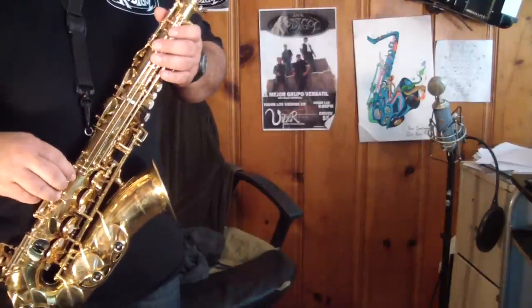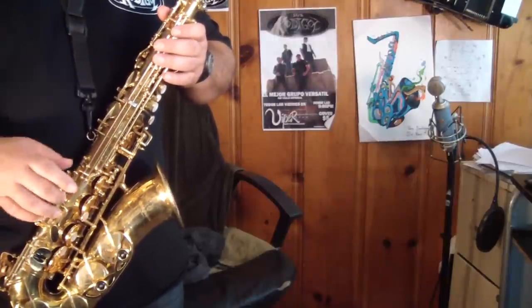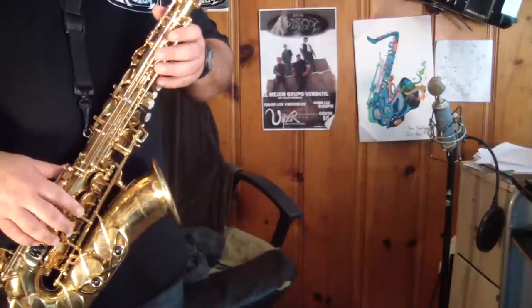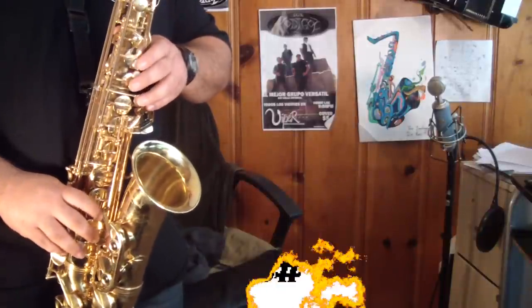Anyways, I'm here today to show you guys a little sax lick off the song "Problem." Ariana Grande, I think, is the person that sings this song. And it's just a cool little sax lick right at the beginning, and they play it in the middle and also at the end. And it's pretty easy — just a couple notes.